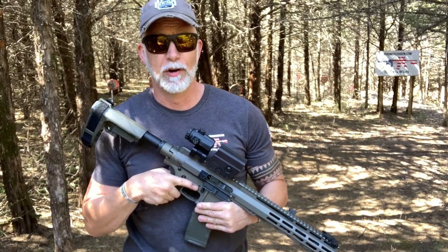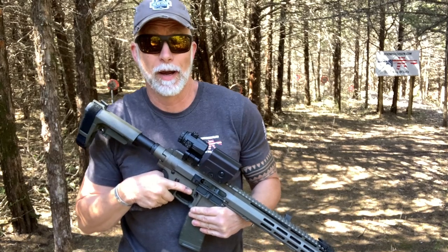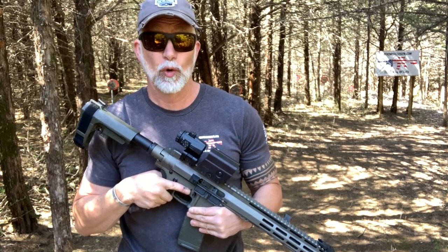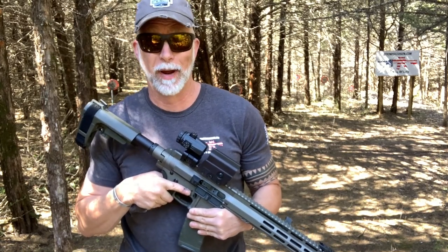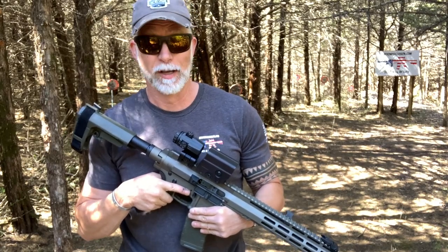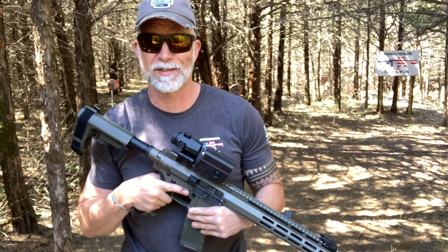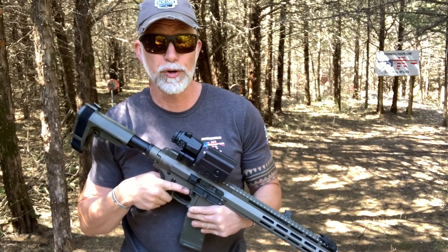If you follow my channel, you know I love red dots and I review any and all I get my hands on. I'm always on the quest for the best bang for your buck — quality at a great price. I also like certain features, and I want it tough, and I'm going to torture test it.